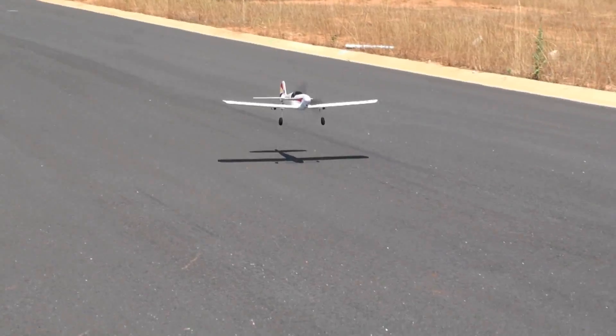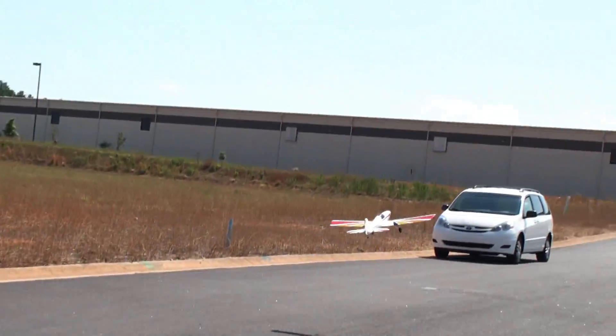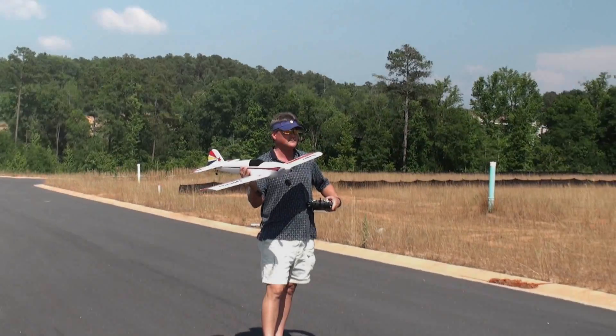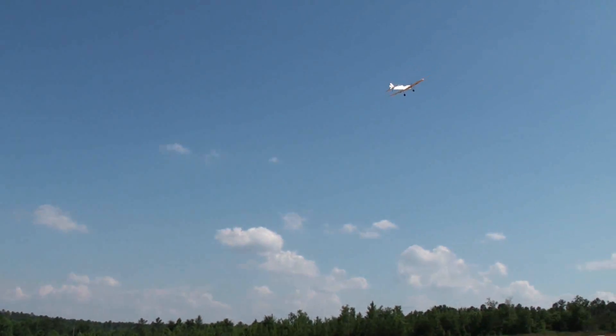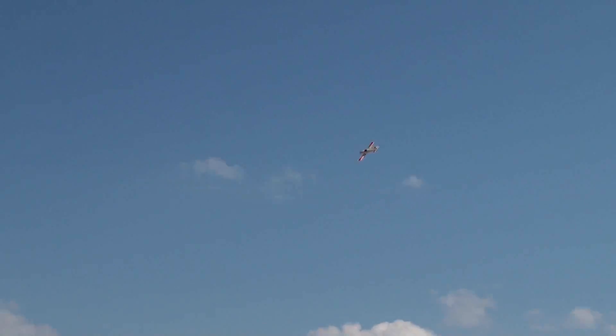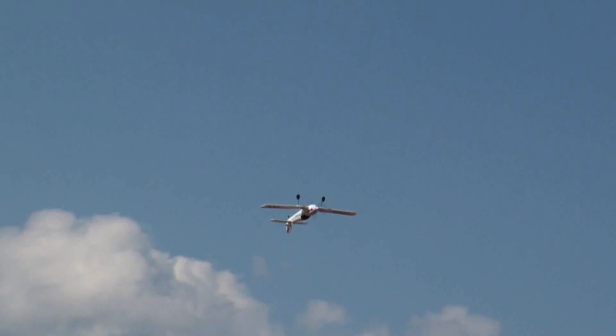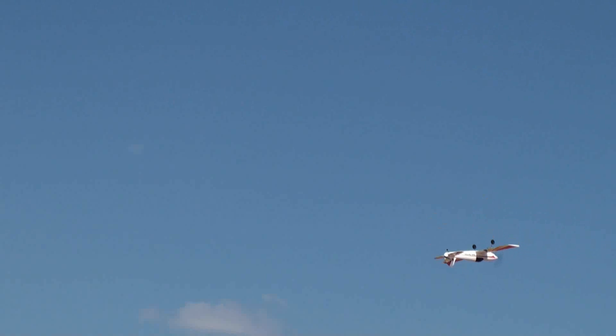Let's try a touch-and-go. Nice touch-and-go. I'm having fun with the plane so far, so let's try a spin. Not too bad. It's time to get low and inverted — and this is on the low rates.